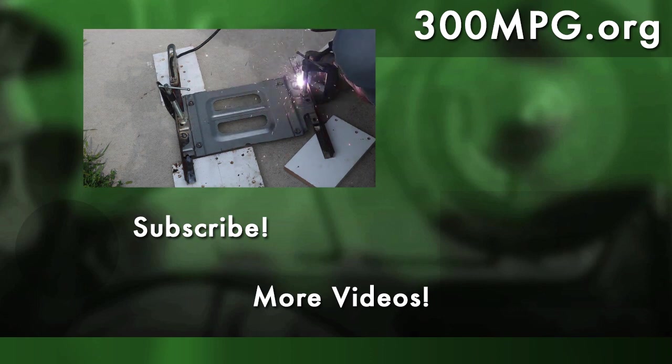As always, please subscribe, check out my other videos, and tune in next time for more on this project.